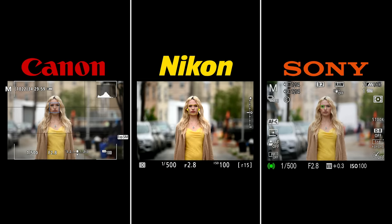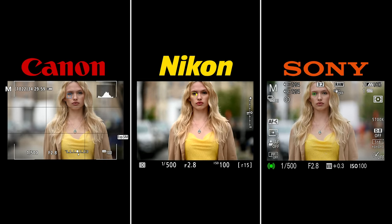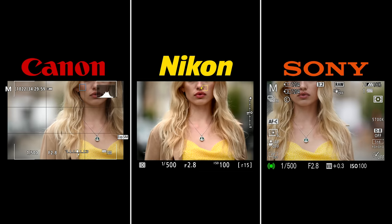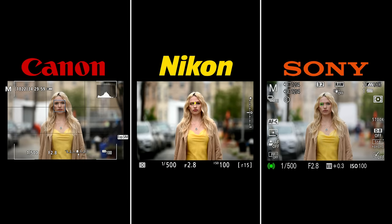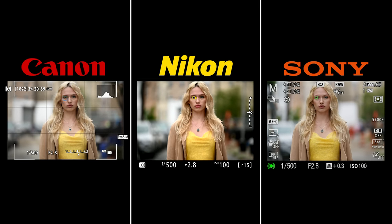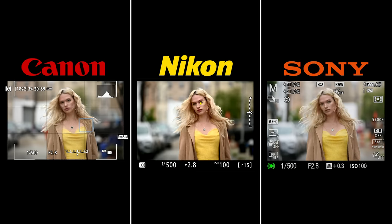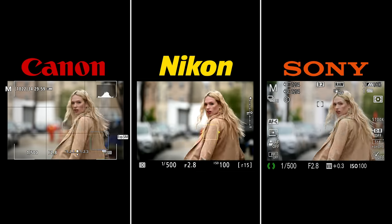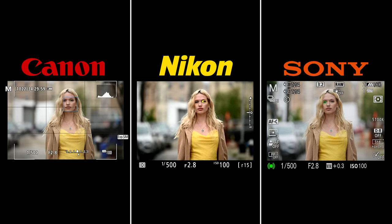Looking at Allison walking toward the camera: the Sony picks up the eye right away whereas the Nikon took a bit longer and the Canon took much longer to acquire the eye. They are all doing a fine job tracking her as she walks towards the camera.